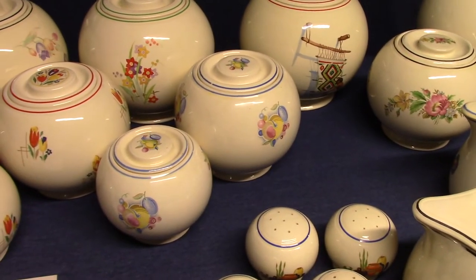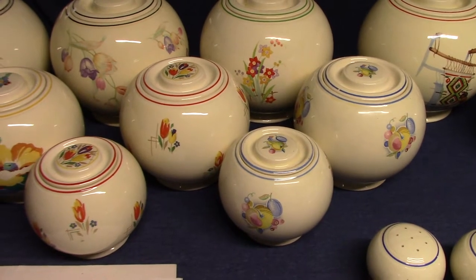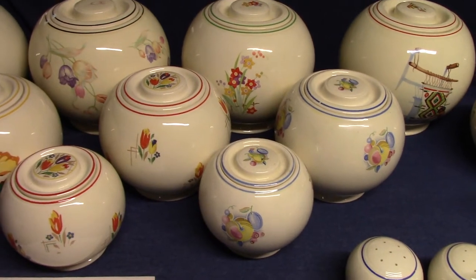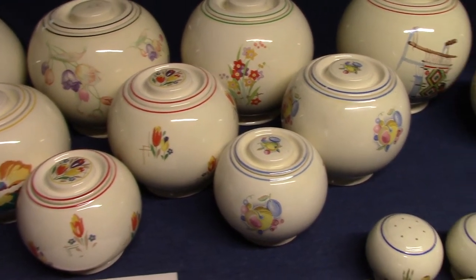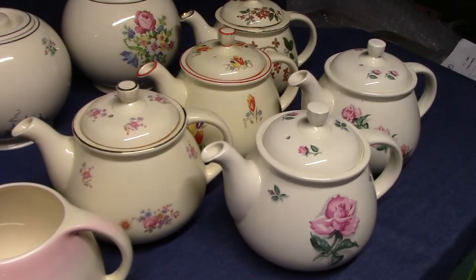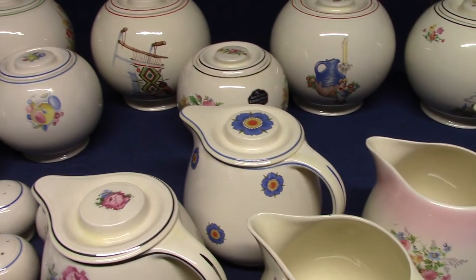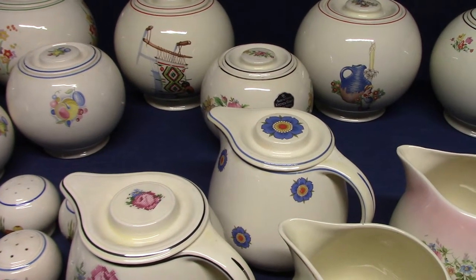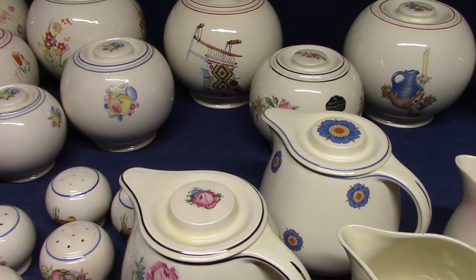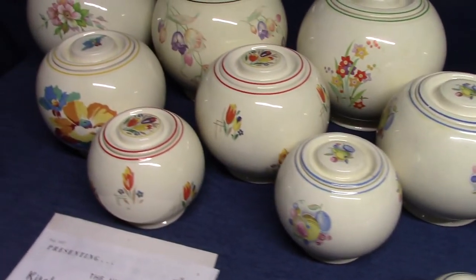The difference between Kitchen Craft and oven serve is that Kitchen Craft was meant to stay in the kitchen — not meant to go from the refrigerator to the oven to the table. So you've got these canisters, these ball jars, covered jugs, and coffee pots which were added later in the 1950s. We'll look at more pieces in the next video, particularly the casseroles and pie plates, which would be exceptions that could go from the oven to the table.